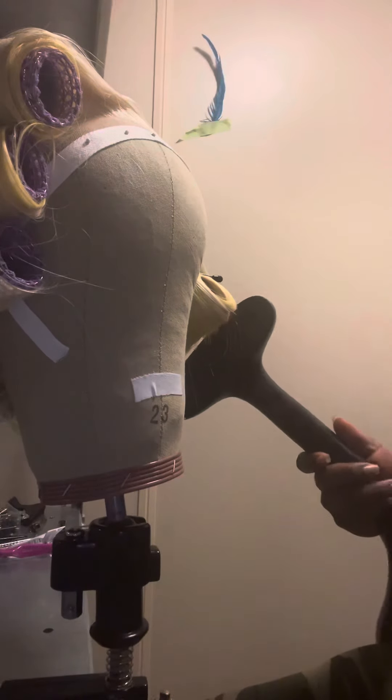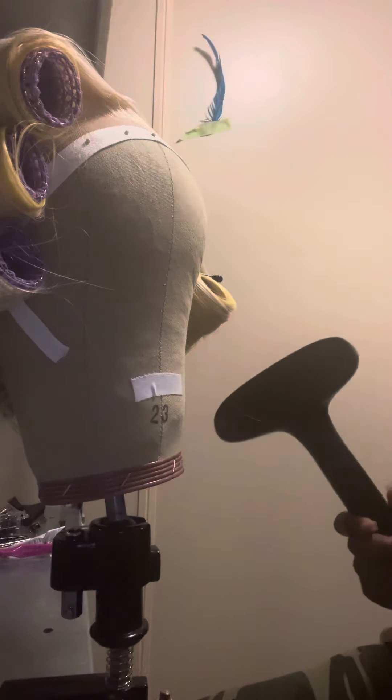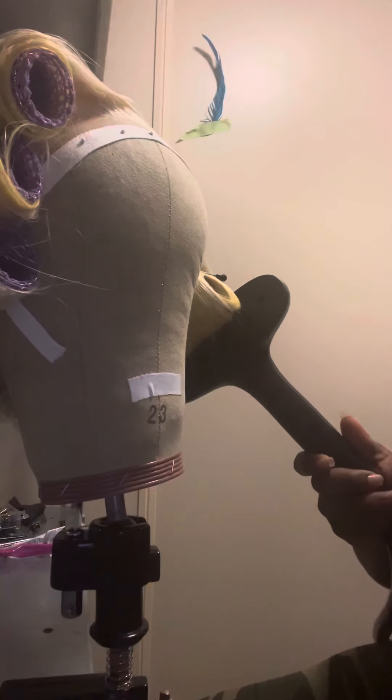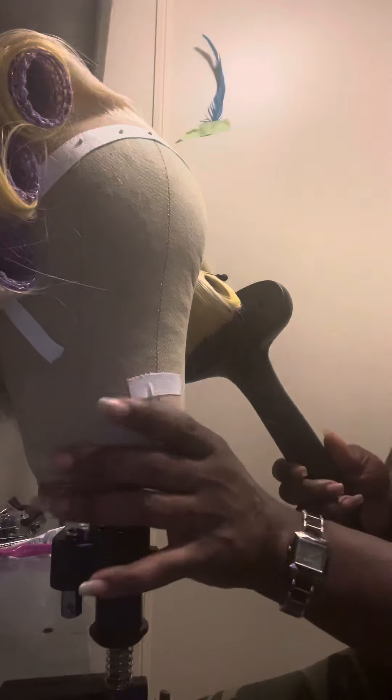Steam each roller for between eight and ten seconds. I will literally start at the back or start at the front and count one, two, three all the way up to eight or ten seconds. I've already steamed this wig so I'm not going to make you sit through it, but I went through each roller for ten seconds.